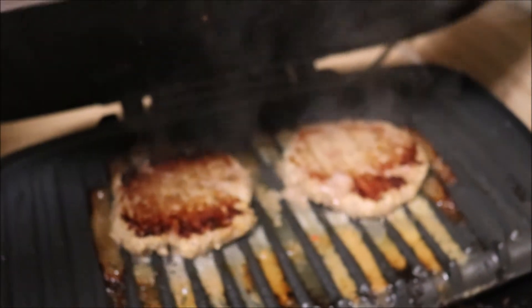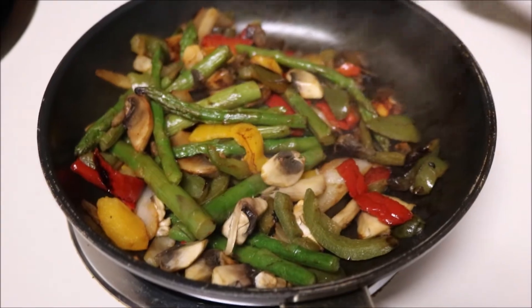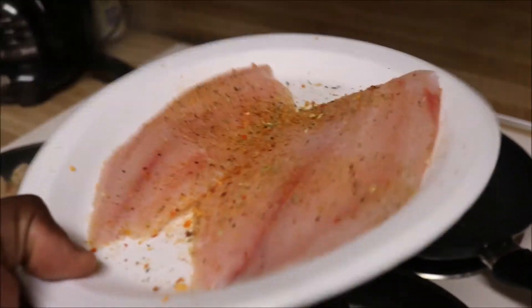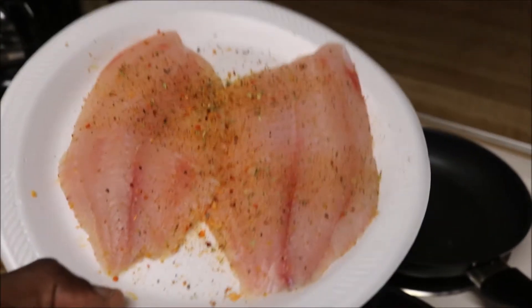Them bad boys are already done, so we gonna get those off. And move on to check — you got those little shrimp and red peppers and onions. Well, the stir fry is already finished. We got this pan back here, ready for these bad boys right here. Got both sides seasoned lightly. You gonna hear me say all the time: don't never over-season your food. Food is whack when you do that.